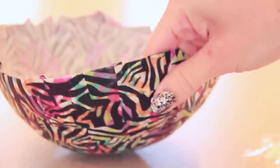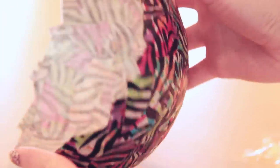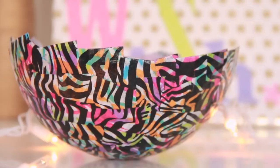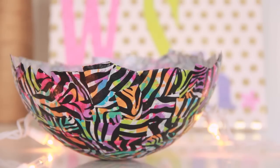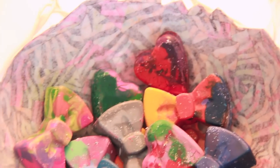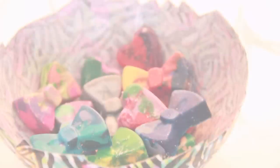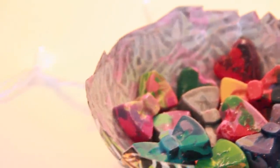My bowl held its shape really well. It's firm yet flexible, and the inside is really smooth. This confetti bowl is a really unique piece of room decor, and you can fill it with whatever you want. Here I have some bow crayons that I made inside, and if you want to see the tutorial for that, go ahead and check out the link in the description box below.